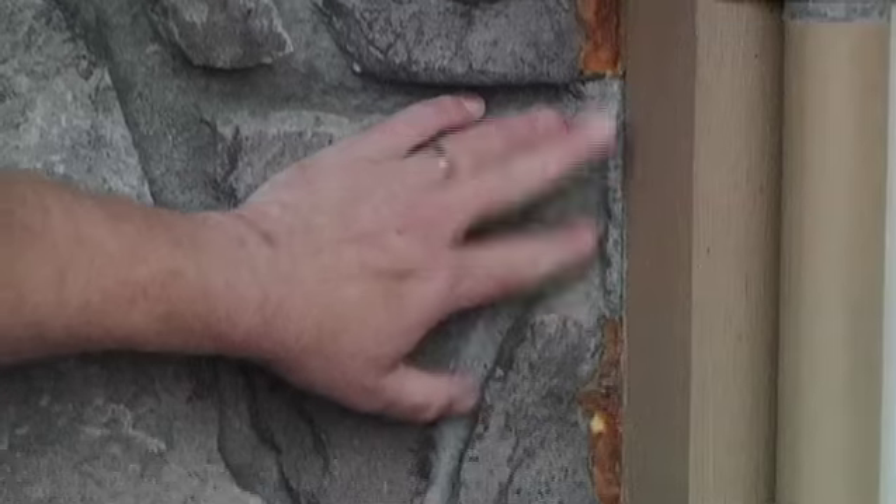When it comes to keeping the cold air out during the winter time, a lot of us are led to believe the problem rests solely with our old windows. Well, that may be the case. But when it comes to going green on the cheap, there are plenty of other places to start other than your windows. It's cracks like these, intrusions like this, that most of us don't really think about.